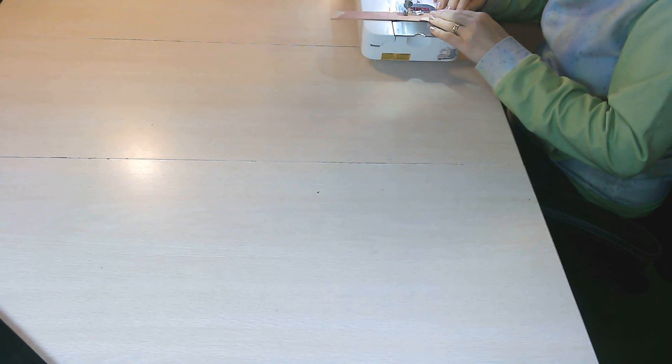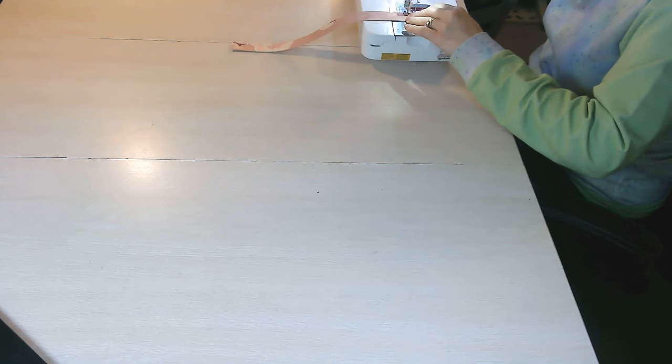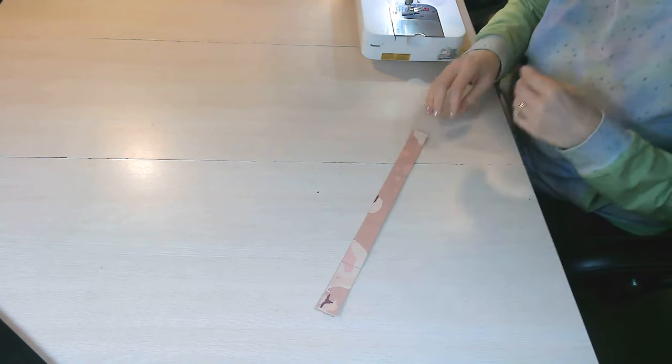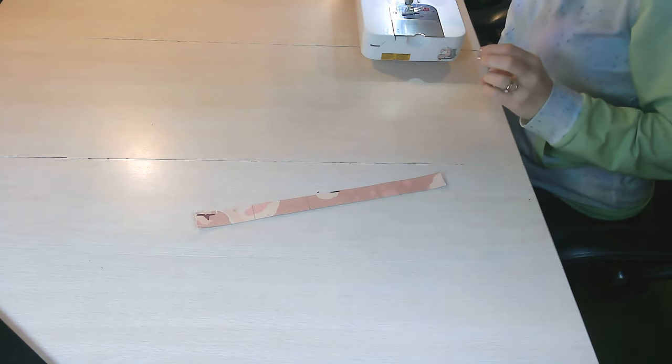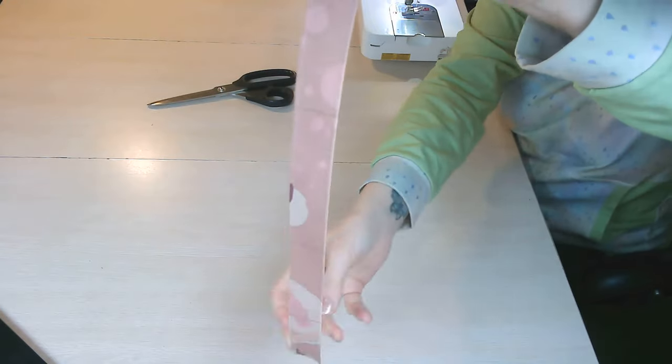Remove the paper backing from the tape and press the long edges in to meet at the center line, all the way down. Once both edges are folded in to meet in the center, change your stitch length to the length you like for topstitching, and topstitch down each long edge of the connector all the way down. Trim your threads when done — and yes, they always end up all over the floor and stuck to my cats, Buddy and Missy!